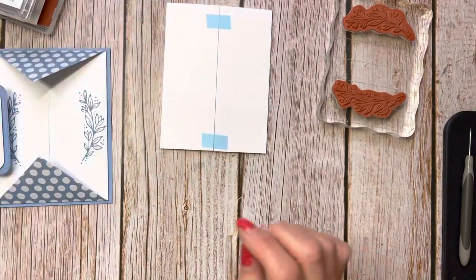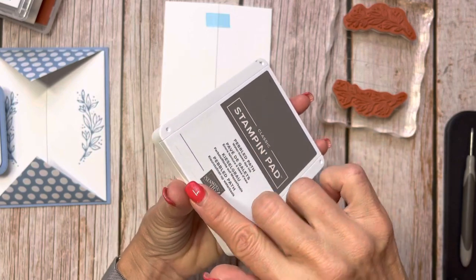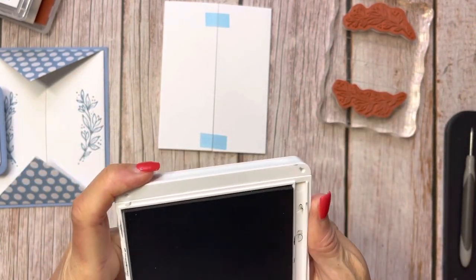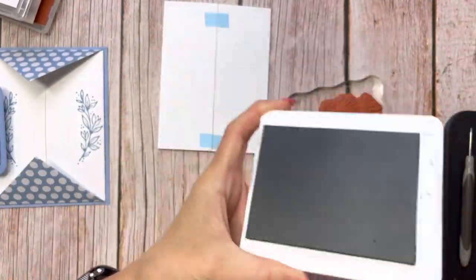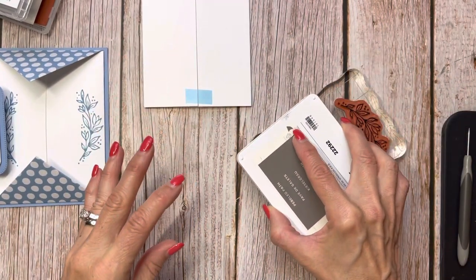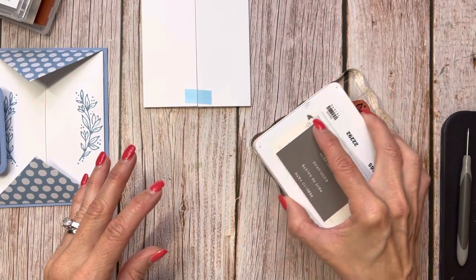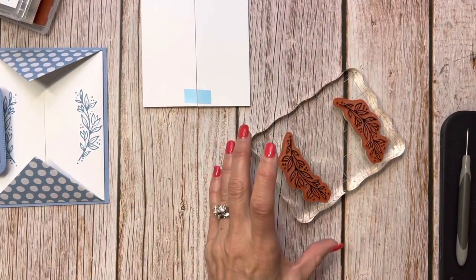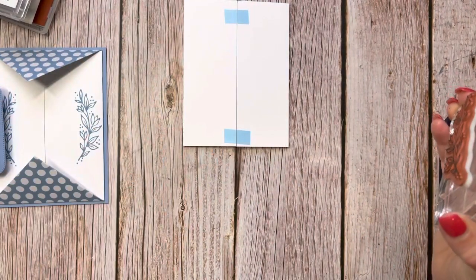Remember these ink pads open on the hinge — it's almost crazy when you go to use them if you're not used to them. I'm going to go ahead and stamp. I've got the Pebbled Path on there; it's a brand new one, nice and juicy. But sometimes juicy isn't always the best, right?